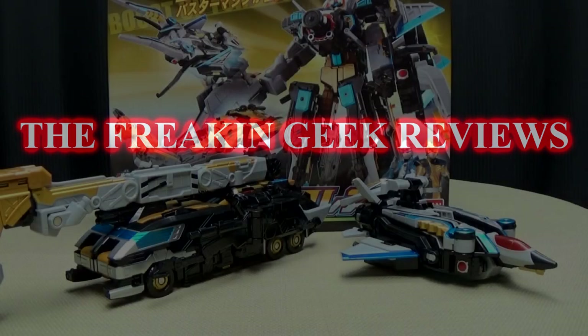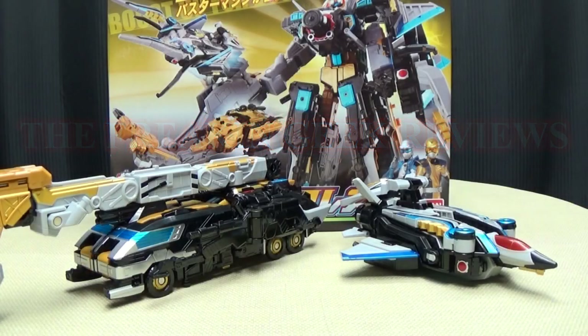Hey! What's up, my peoples? Emgo here, the freaking geek himself, and today we will be reviewing the GoBusters DX Buster Hercules!